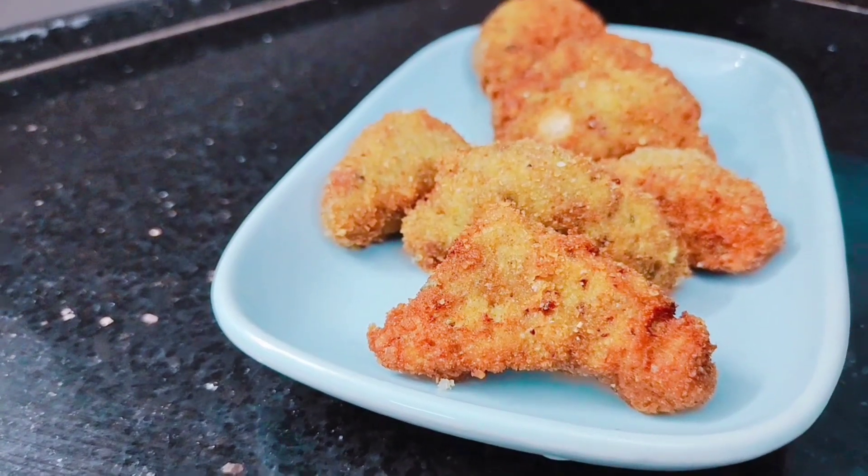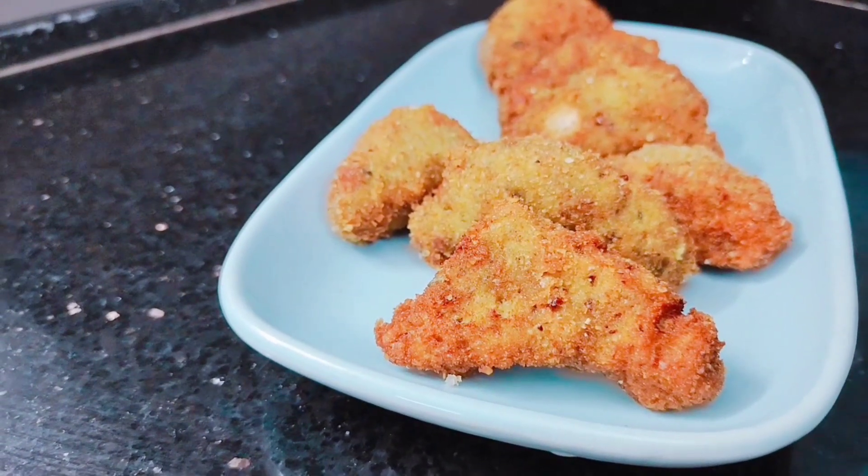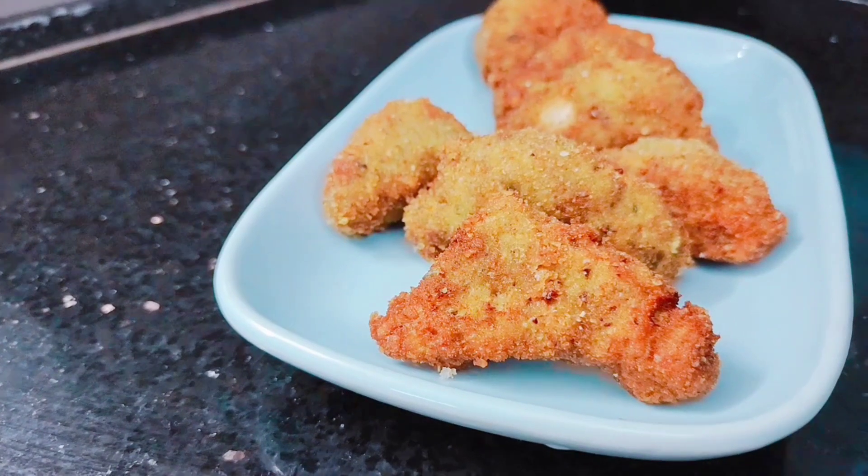Hello friends, welcome to Shifa's Rassoi, and today we have a recipe for chicken triangles.